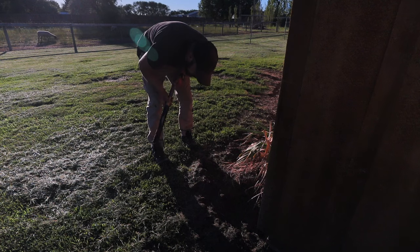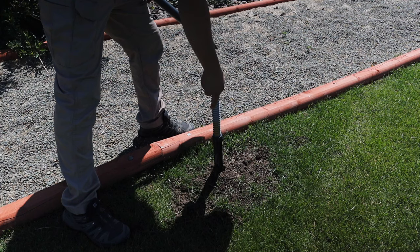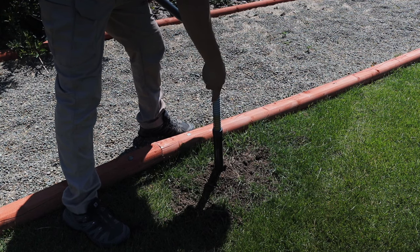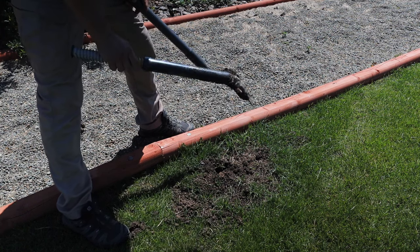I'm coming for you, moles. And we got one. So here's something new — I set six traps in one location and we have a trap over here that's been triggered and a trap over there that's been triggered. We're going to see if we caught two in the same area. I thought there would just be one mole in one specific area, but... wow. There you go. There you go. Ooh, that's a fatty. Another fatty. Those are big. That's awesome.